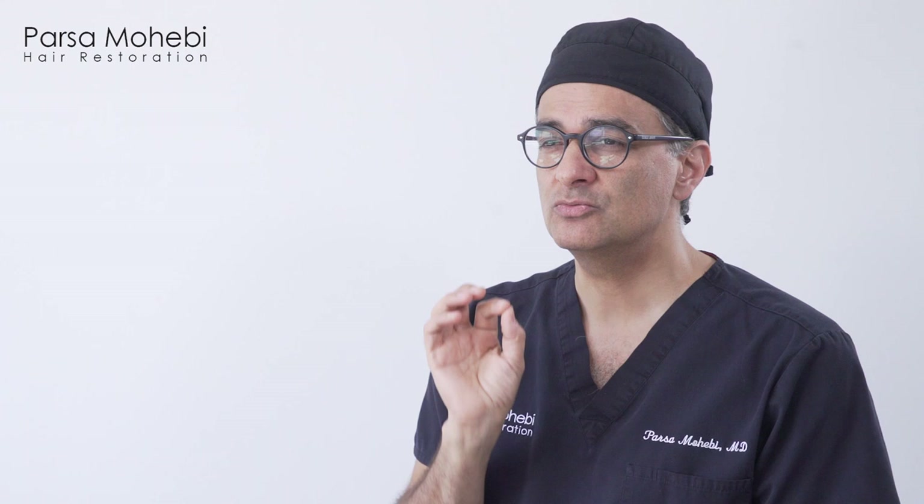FUE has evolved significantly over the last 10 years — the procedure we do today is completely different even from five years ago. We started with manual punches, which could yield grafts but sometimes compromised quality, leaving some follicles not viable. Now we have more automated methods, robotic methods, and the newest is the Trivelini method, which allows us to remove grafts with no damage. These systems let the surgeon go one at a time over each graft and remove follicular units with perfectly intact follicles, so every single hair will grow and nothing is lost. The overall process has been greatly improved.